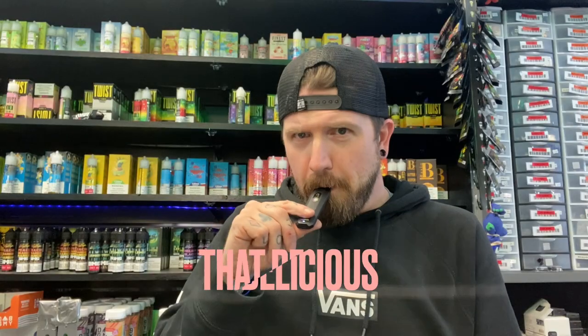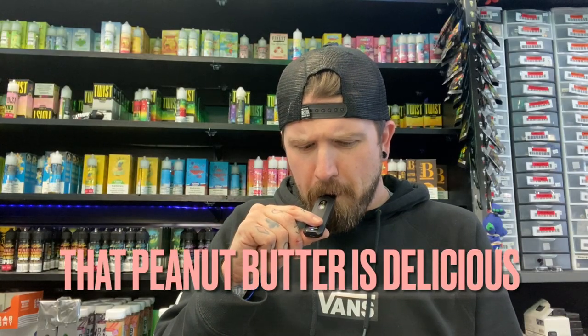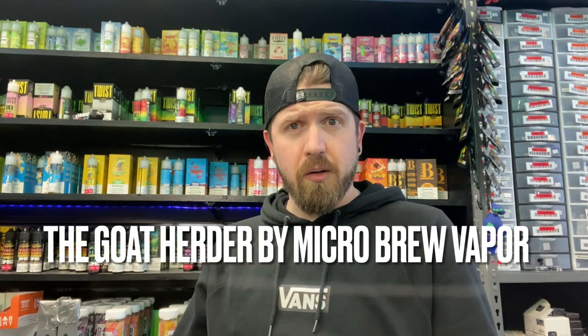Adulting is hard. The struggle is real. Smiling is easy. Grab a Pinwheel. There is a vape juice called the Goat Herder, which is a peanut butter and jelly sandwich — this tastes just like that. The airflow on this is very restricted. Not tons of airflow, but I've got no clogs on this at all yet. Look at that flavor, look at that feeling.